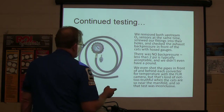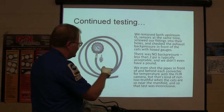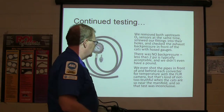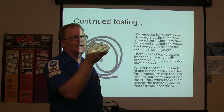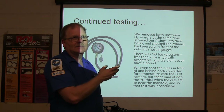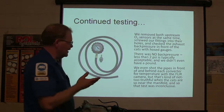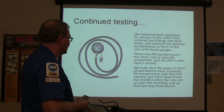2 psi is acceptable — we didn't even have that. We shot the pipes in front of and behind each converter with a forward-looking infrared camera. It ought to be hot going through — if you've got 200 degrees going in, it ought to be really hot, like 600 degrees going out. We didn't see anything significant there. It's kind of close to the manifold on those light-off cats, so it's a little difficult to catch that on there too.